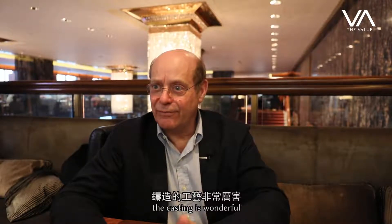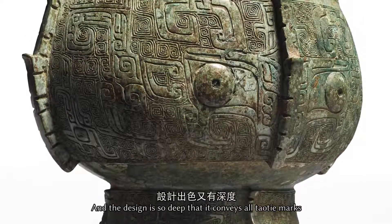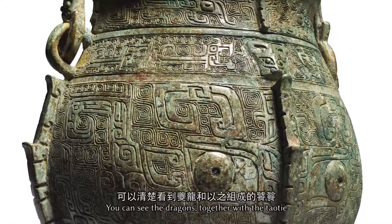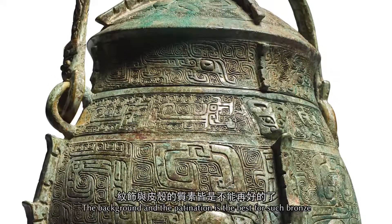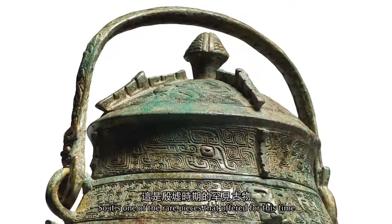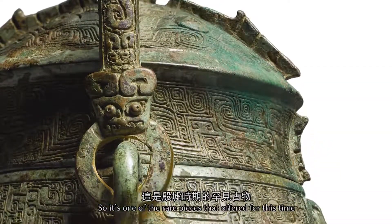The casting is wonderful. The weight is perfect. You can see how deep the design is — it covers the entire piece, and the Taotie mask is wonderful. You can see the two dragons that form the Taotie. You see the Leiwen, the Leiwen background. And the patination is one of the best for such a bronze. We are really in front of one of the best pieces of this style.